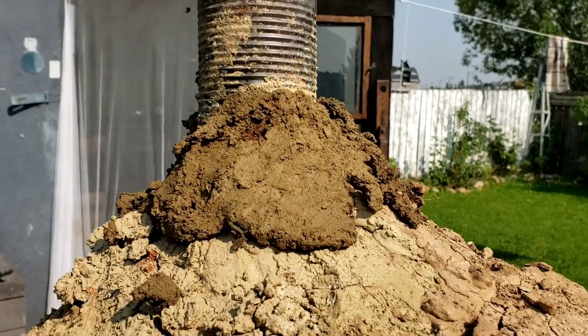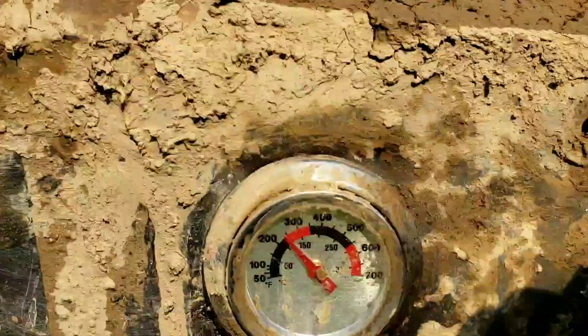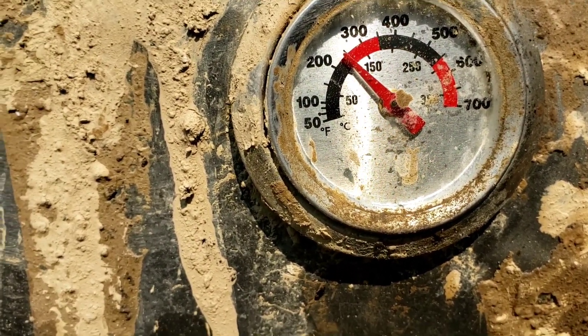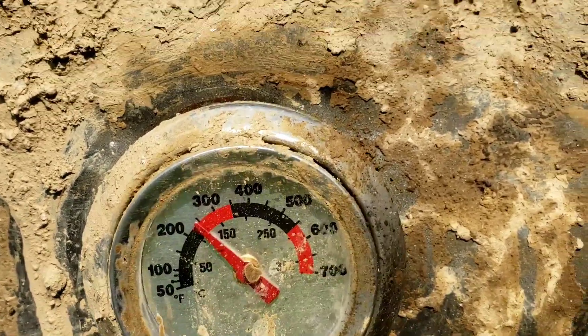Same with around the chimney — it's all sealed up. This thermometer reads about 250, but it's actually about 400 right now, just because the door is really thick.